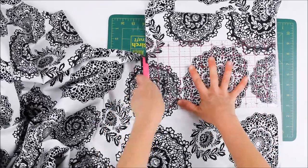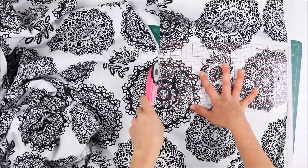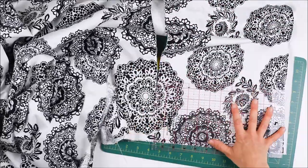Once I had removed the trim, I then went and cut out material to the height of the shade and added on an extra 4cm for overlap on the top and bottom. I used a rotary cutter, cutting mat and cutting ruler to do this.